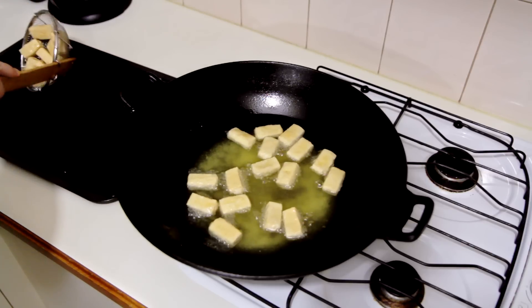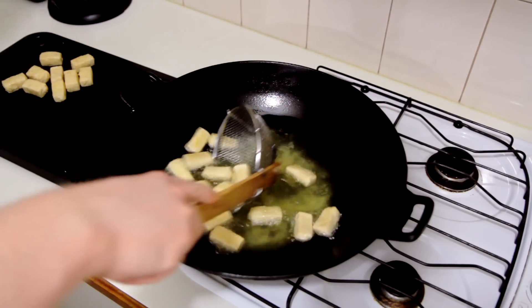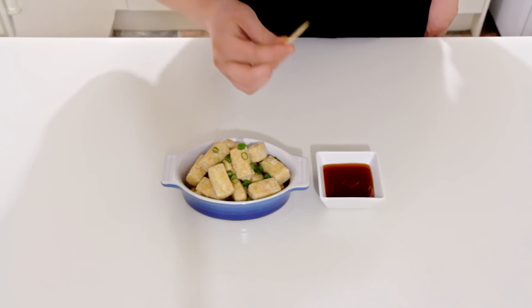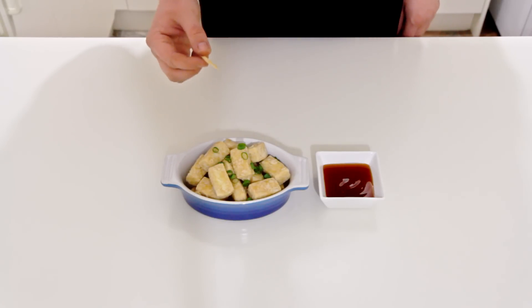Once they're done, just remove them onto a rack to drain off any excess oil and you are done — that is all you need to do. In general I only use this for stir fries, but you can serve it as an entree just like I'm doing here with some dipping sauce. Sweet chili, hot chili, or soy sauce will all work great here.